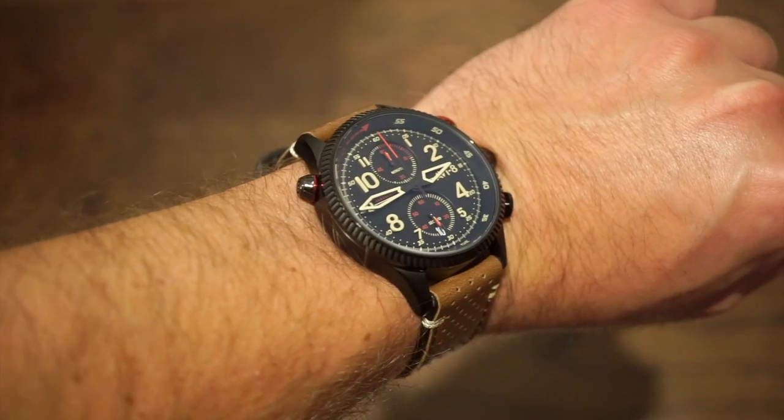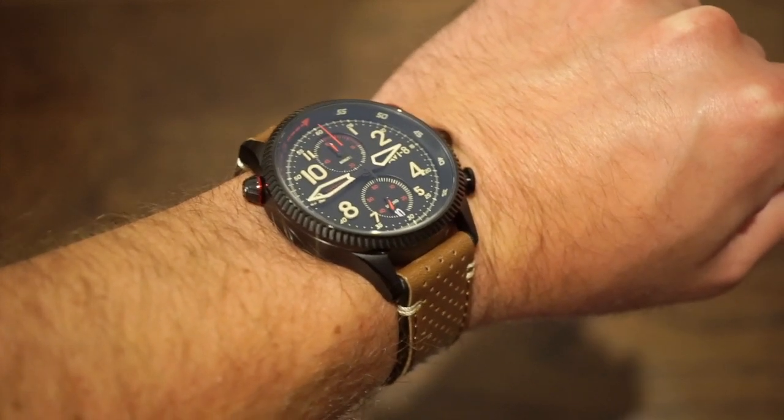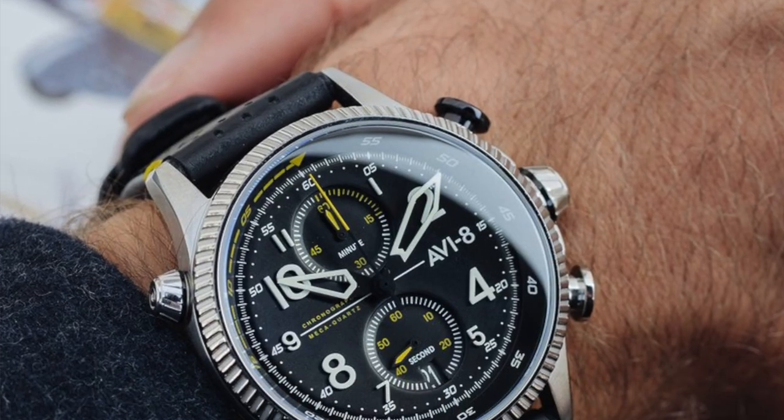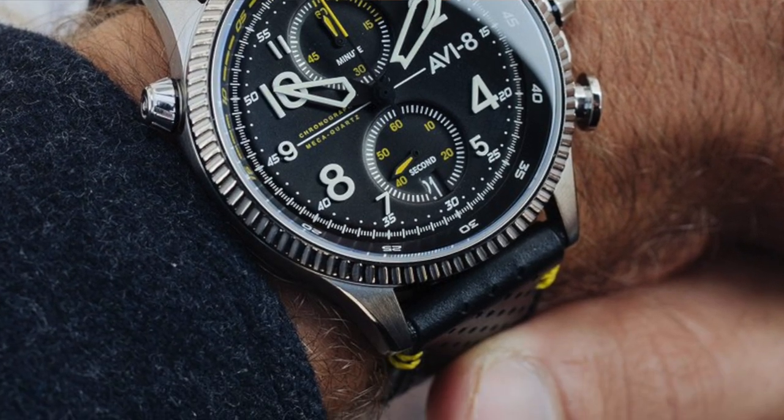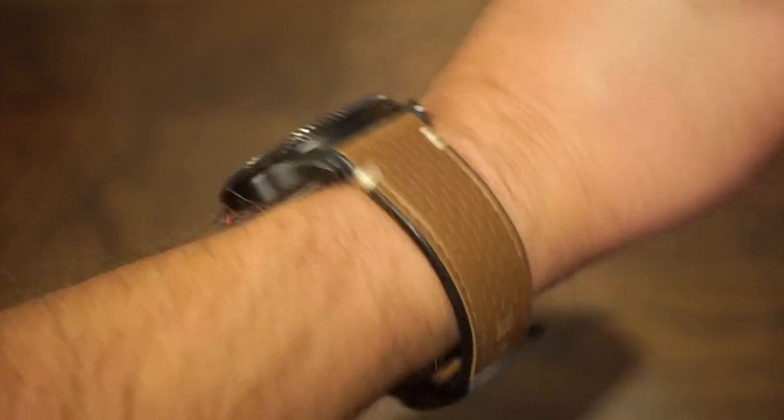This is not the only color variation — there are a few others. One has yellow accents in a stainless steel case, which is actually really cool. But if you're into something stealthy and black like this, then this one is probably going to be for you.